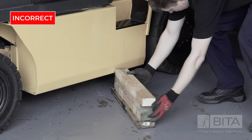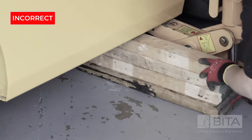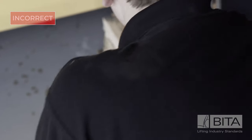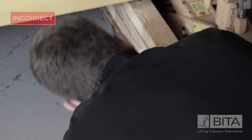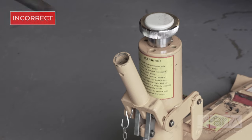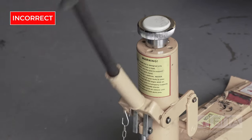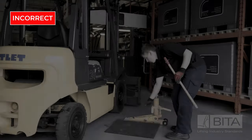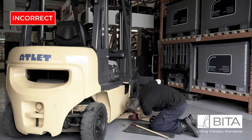Only ever use purpose-designed blocks to safely support a truck, and inspect the blocks prior to use. Don't be tempted to use whatever comes to hand, as in most cases this is highly likely to be unsuitable and render any lift dangerous. If in doubt, the engineer should seek the help of a supervisor or consult the appropriate instruction manual. Always use the correct handle supplied with the jack. Using a bar that is too short may require the engineer to exert too great an effort, which could result in the engineer or the jack slipping. Too long a bar could result in the jack being overloaded and possibly lead to its collapse.